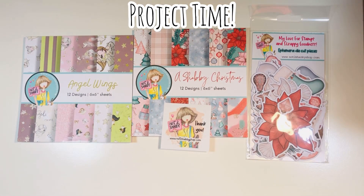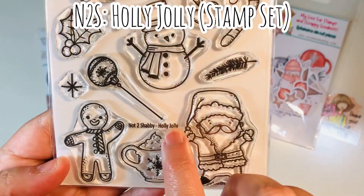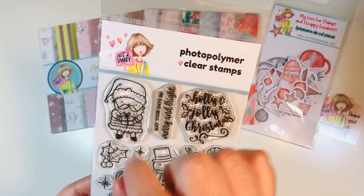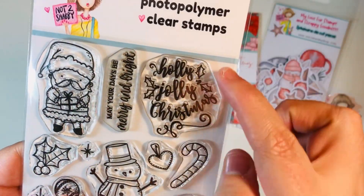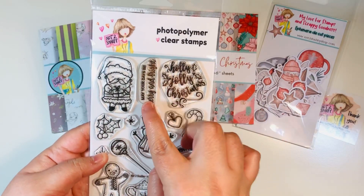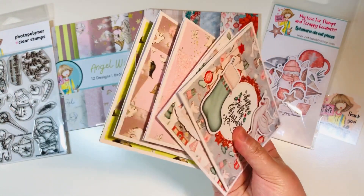Let's dive into today's project. Aside from the Paper Pad Club and add-on ephemera, I'm also bringing in the Holly Jolly stamp set, also from the Not Too Shabby Shop, for both of these sentiments. I'm going to be using both of these really cute sentiments — one on the inside of my cards, one on the outside. Those are the items I'm using today.